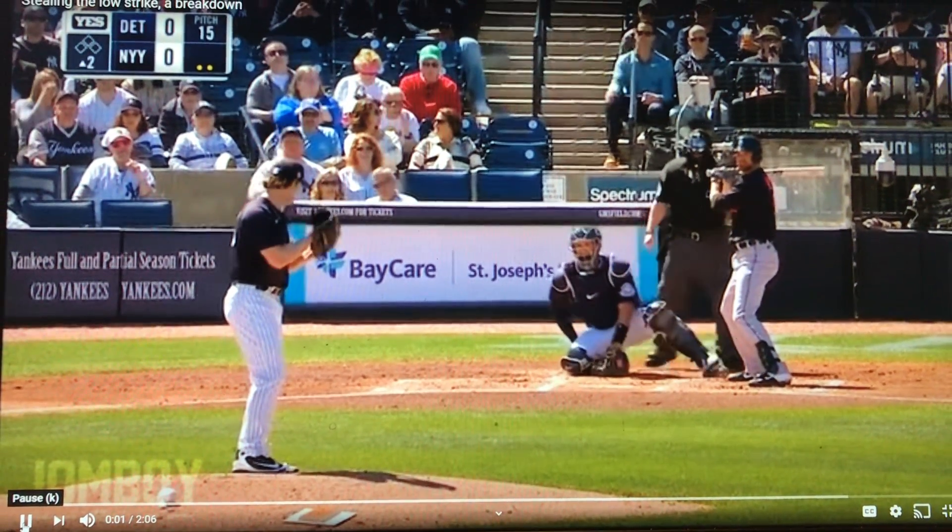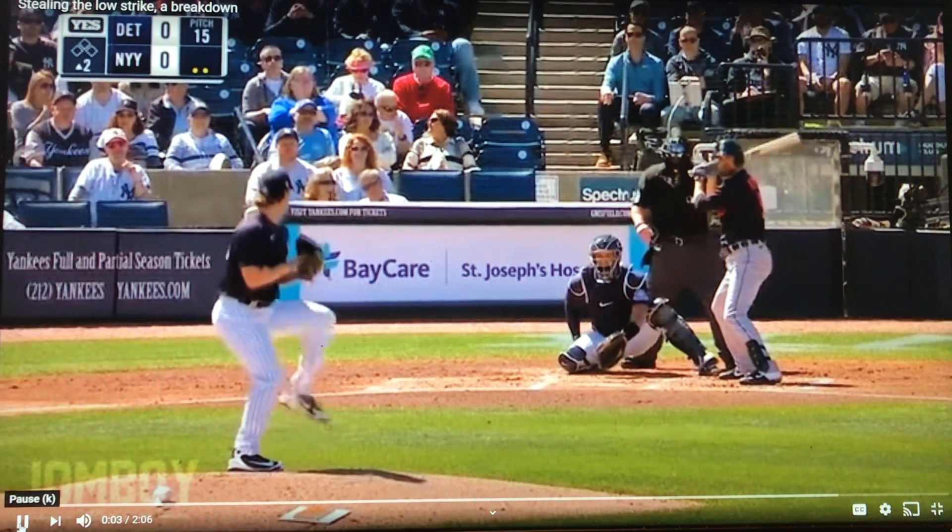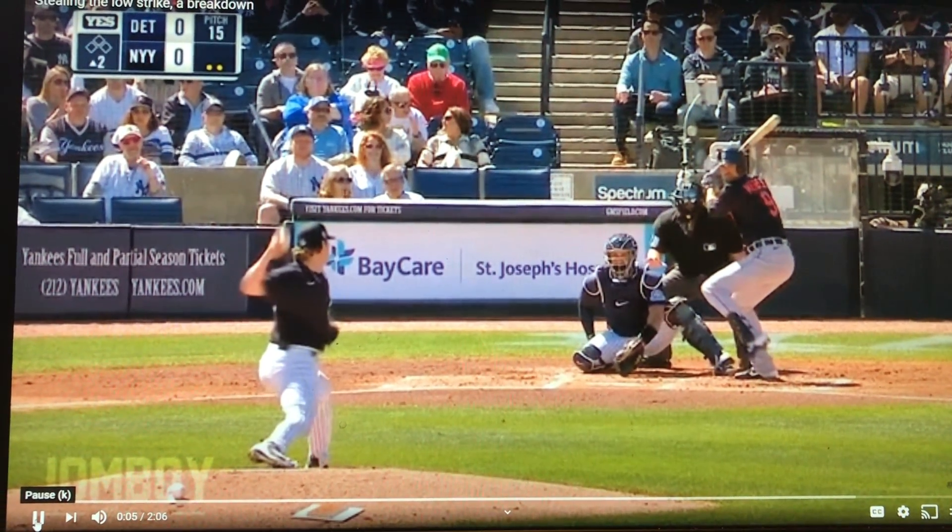All right, you guys know I'm a nerd for catching. I love it. Look what Gary Sanchez is doing in spring training. As the pitch is coming, he's not giving a target. He's on one knee. The glove is down in the dirt.